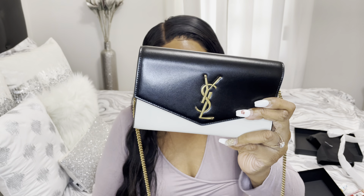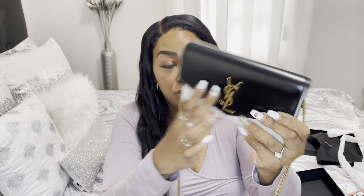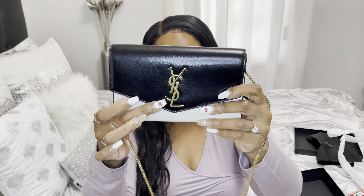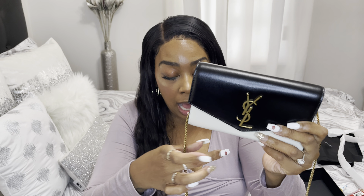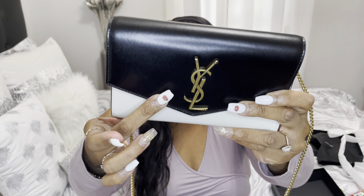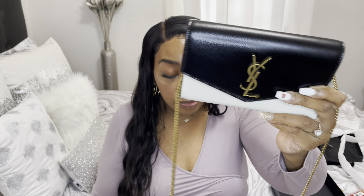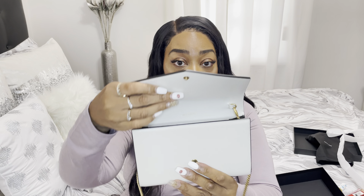It has a detachable chain shoulder strap and a bi-color envelope flap — you can see because it looks like an envelope in the front. It also has a flap tab with the YSL logo in the front and what looks like brass color hardware. It's so beautiful.